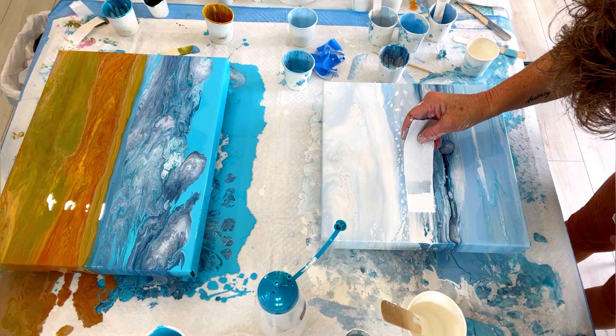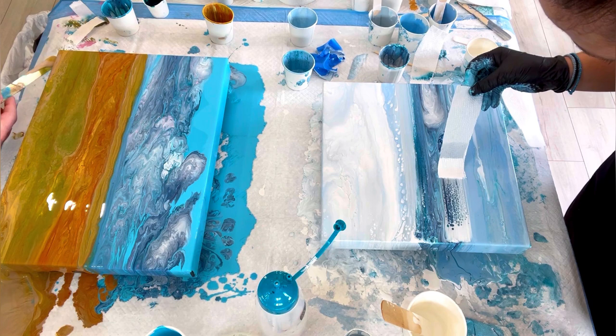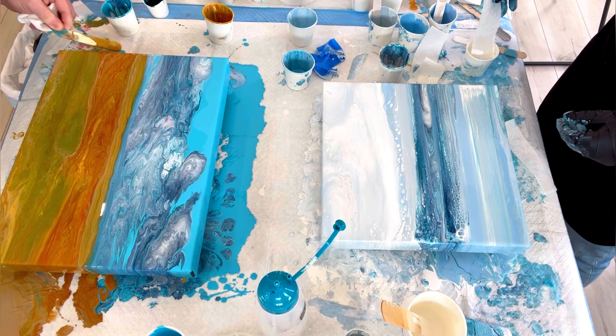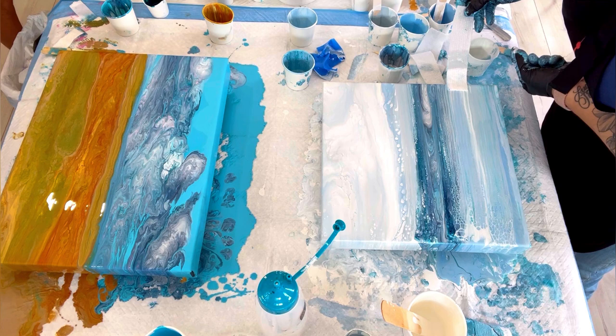Now Kathleen is showing me how to swipe the bottom half. She has a wet paper towel, and in that little cup in the corner there's just white paint mixed with Australian Floetrol — because Australian Floetrol creates incredible cells. She told me to take little pieces of paper towel, dip them into that cup, and swipe back and forth, creating a design and making more cells appear. I just kept swiping until I got the look I wanted.